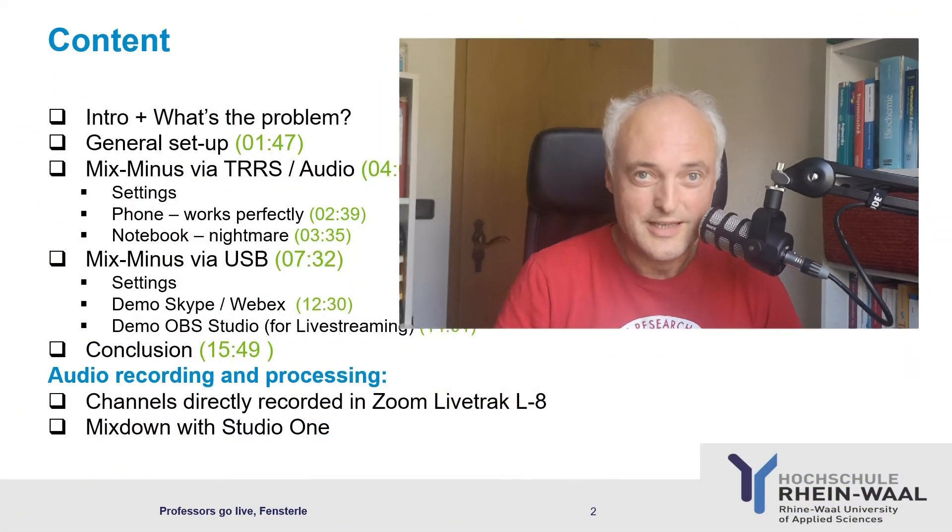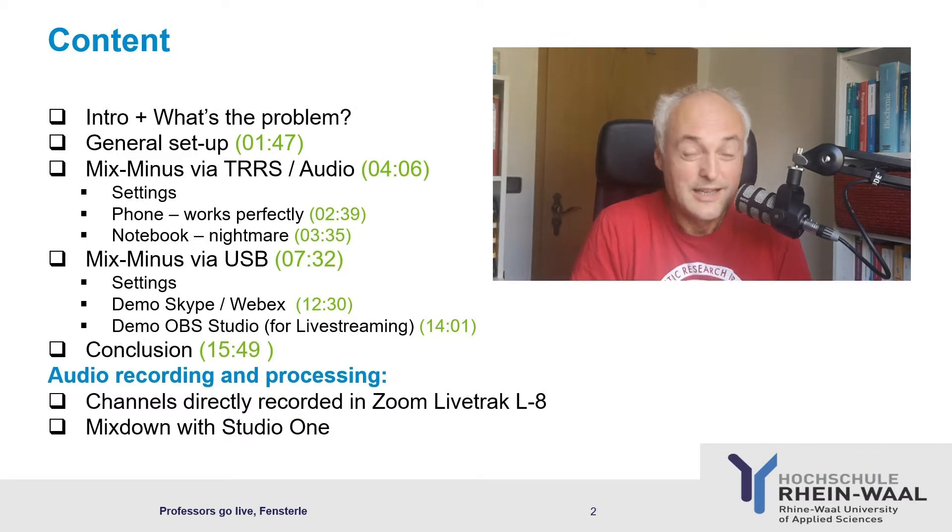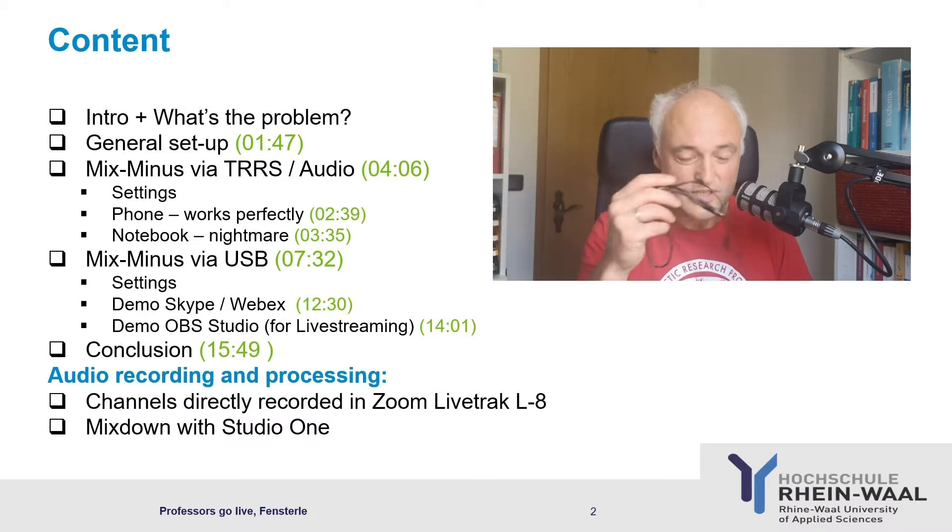But of course it's also an interface, and as an interface you connect it to the computer. In this situation, if you want to use it via Skype, WebEx, Zoom, or stream with OBS Studio, you'd also like a mix minus — ideally via USB. You can use a TRRS cable if your computer has an adaptor, however it never really worked. With the cheapest normal interface you have no problem with live streams or Skype calls, because it just routes your microphone in and everything from the computer is not routed back. This is not the case for the LiveTrack — if you go via USB, you have to do something. I'll show you how without any additional audio connections, just via USB.